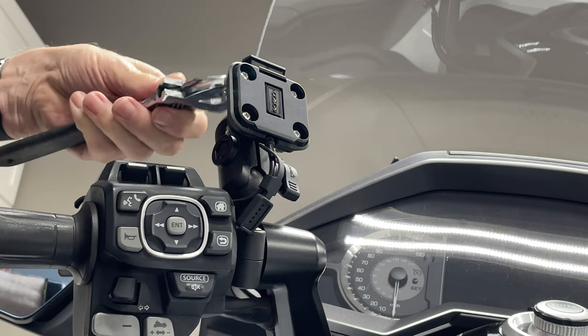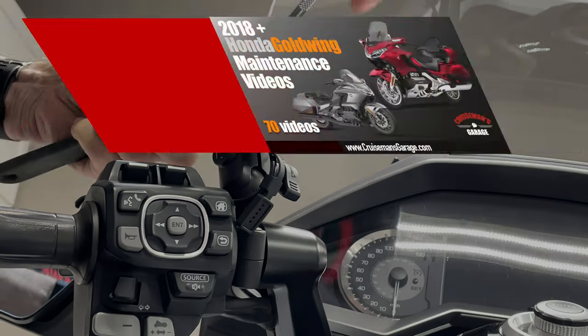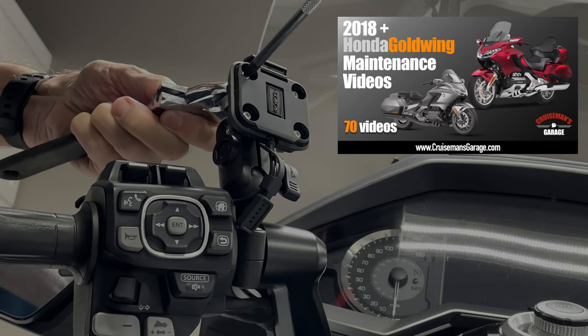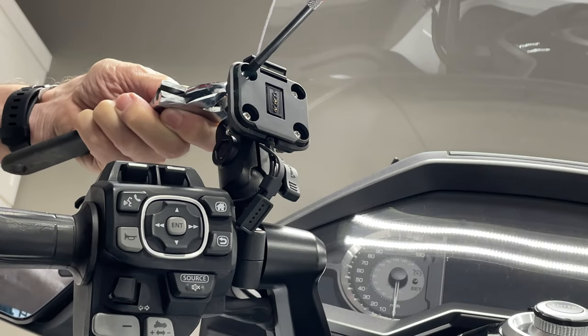Here I'm going to start by just removing the four screws that hold this mount in place to the base. I'm using kind of an oversized crescent wrench — I don't really need one that large, but that's the only one I had handy. And I'm just going to go ahead and remove these four screws.